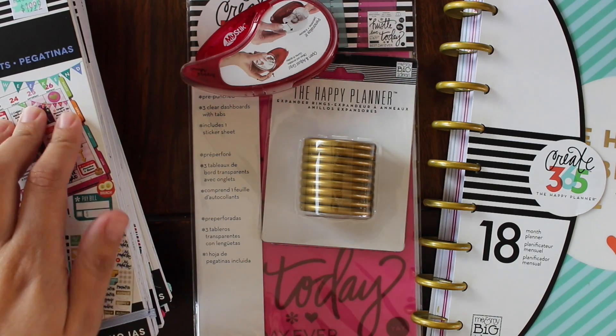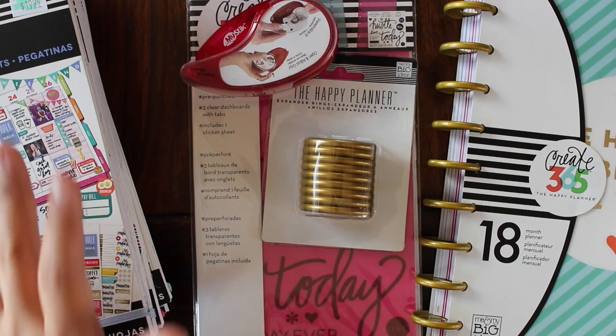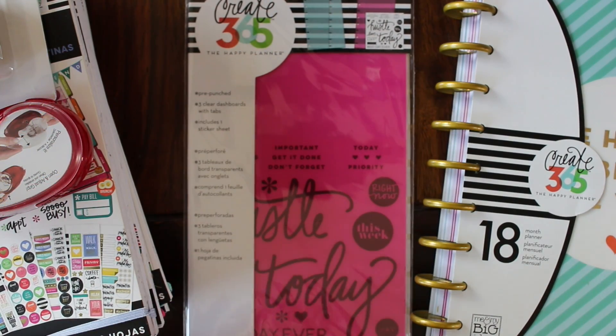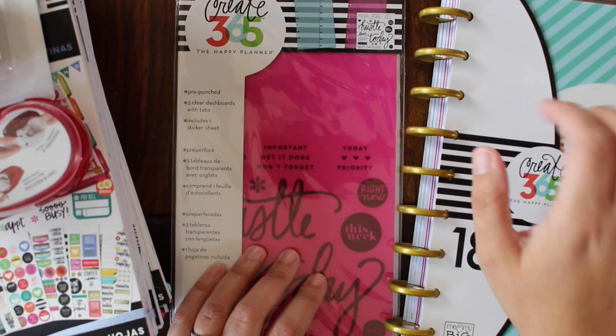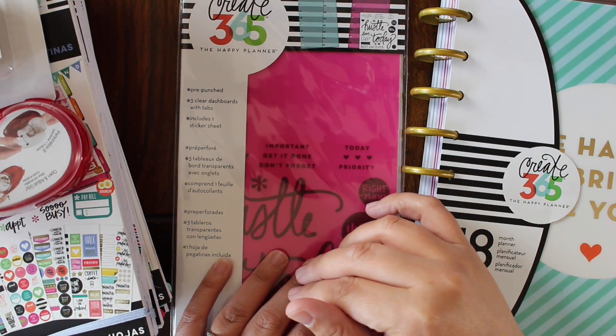So I googled some ways to organize these sticker books and what I found was creating your own sticker books. There are a couple of ways to make a sticker book. You can either take an old Happy Planner and make a sticker book using that — which is what I'm going to do — or you can buy the Happy Planner punch.